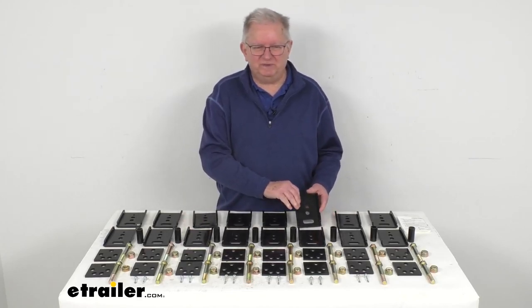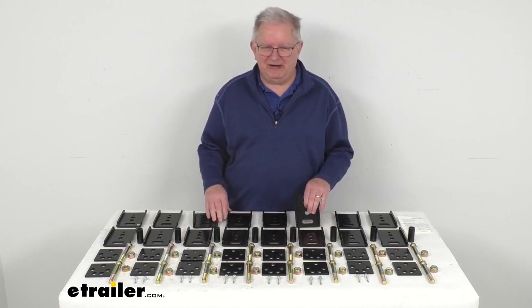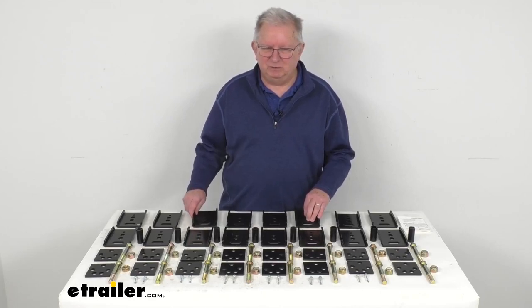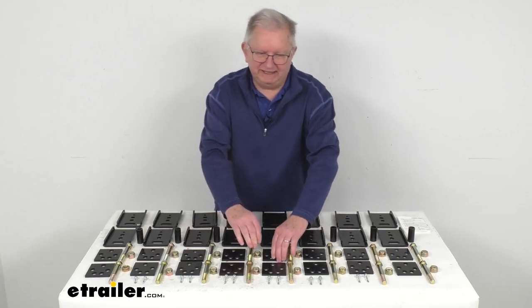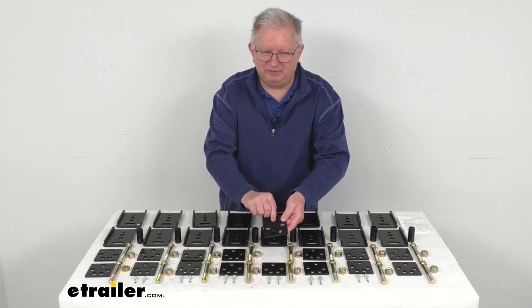This does work with existing leaf spring suspension systems. The brackets will attach to your hangers and supply a new lower mounting point for your springs, which results in a taller ride height. And the alignment correction plates — which are these parts right here — will mount on either side of the hangers to shift your axle placement.